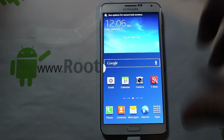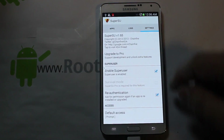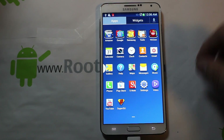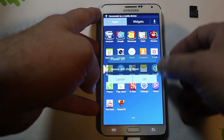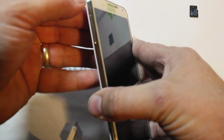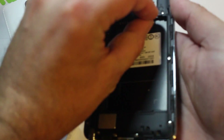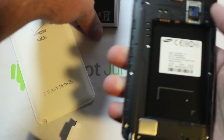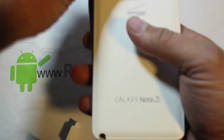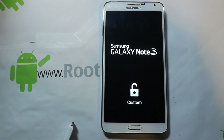We should now be fully rooted. We can go and see that SuperSU is installed — that's pretty much it. Power off the device, unplug the cable, and put your SIM — actually, your micro SD card — back in. Pop the battery back in, put the back cover on, and power the device back up. It boots in an insane amount of time, which is awesome. There's that 'Custom' logo again, and we're booting back up.